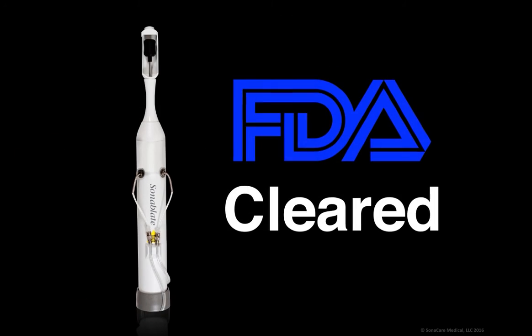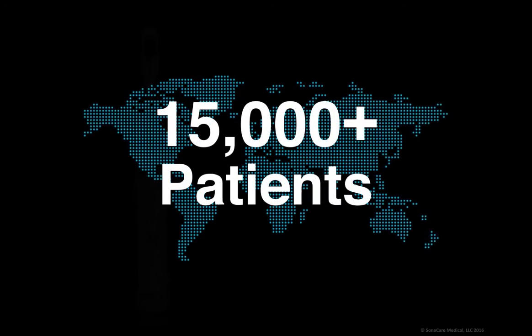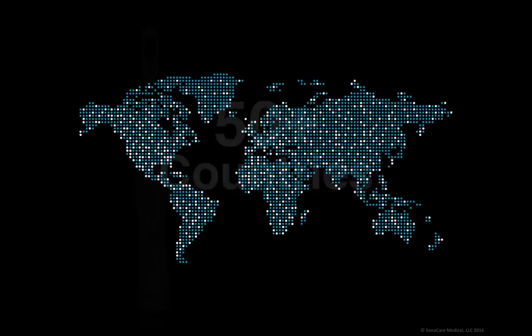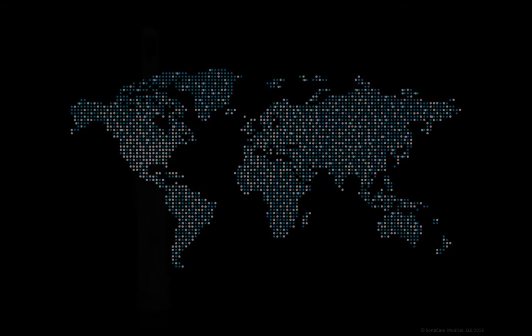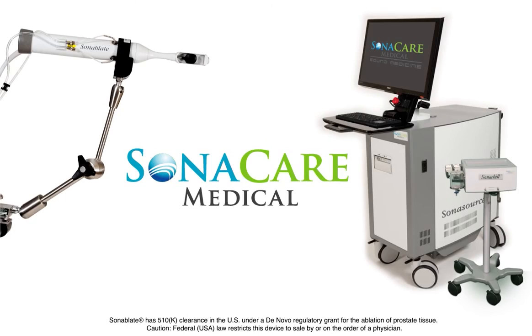It has been used on over 15,000 patients worldwide and has regulatory approval in over 50 countries around the globe. It is our pleasure to introduce you to the next generation of prostate tissue ablation.